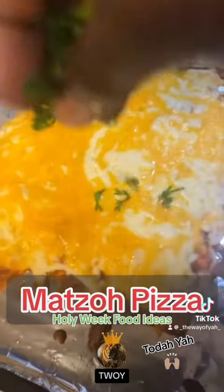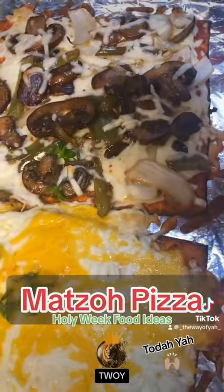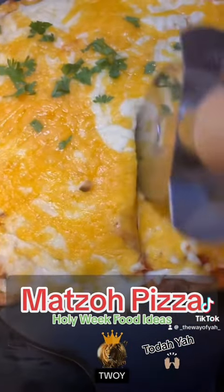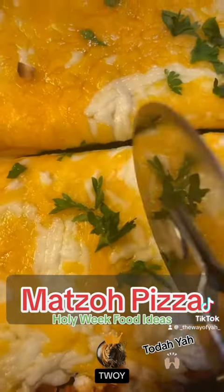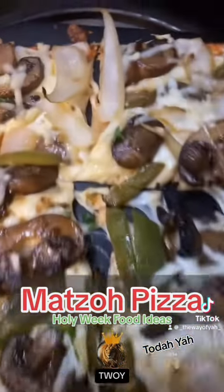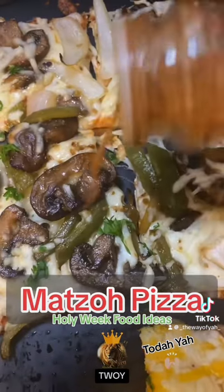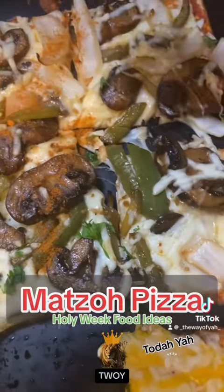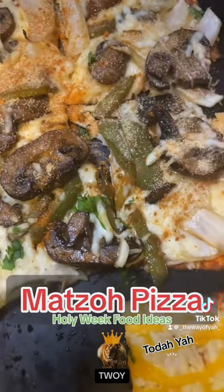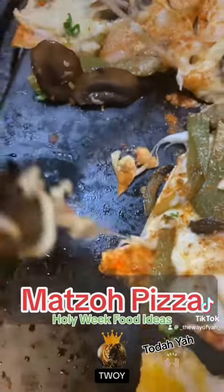Once it's done, sprinkle some dry or fresh herb over the cheese and the pizza. Cut it up into squares and now you have four pizzas — everyone can have their own personal pizza. I add a little cayenne pepper and garlic powder on mine. It's like a thin crust Sicilian pizza and it's so good — not just for holy week, but anytime!